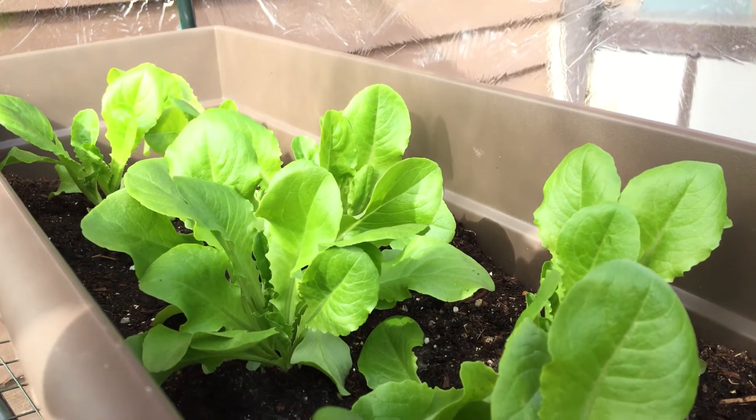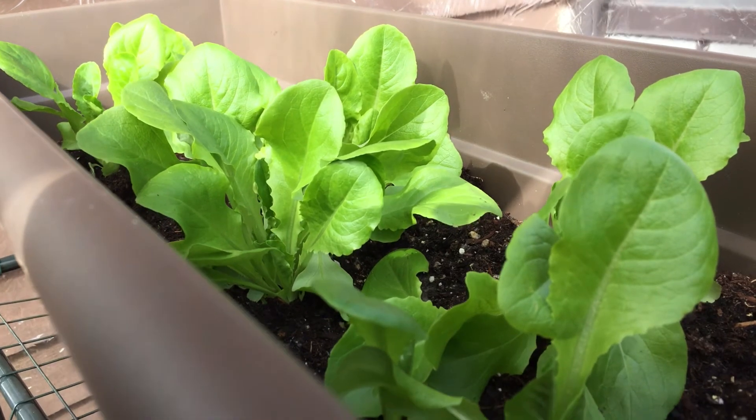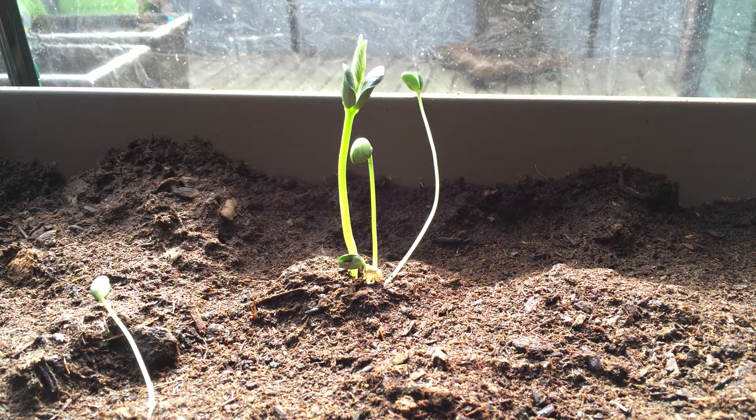Here's some buttercrisp lettuce that I got from the local supermarket. I'm really excited about these because lettuce did really well last year and I got a lot of good salad off of it, so I'm excited for these guys.